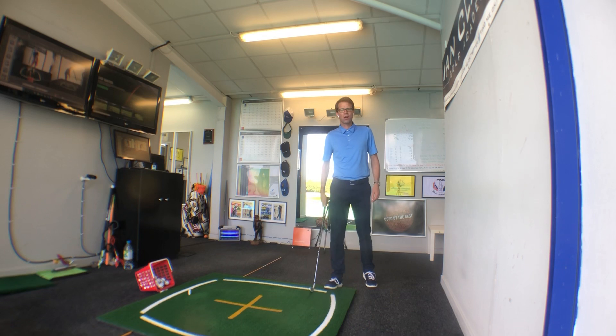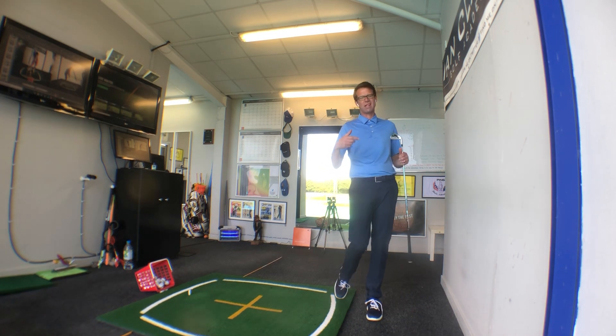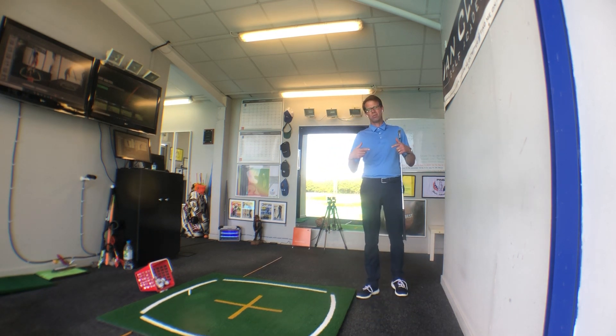We're back in the studio and we're able to get some golfers hitting golf balls. The tip today is more to do with setup position — something that we're seeing quite a lot of players struggle with.